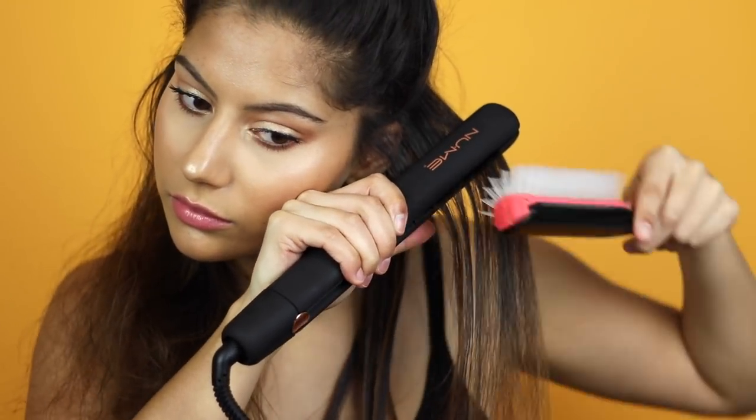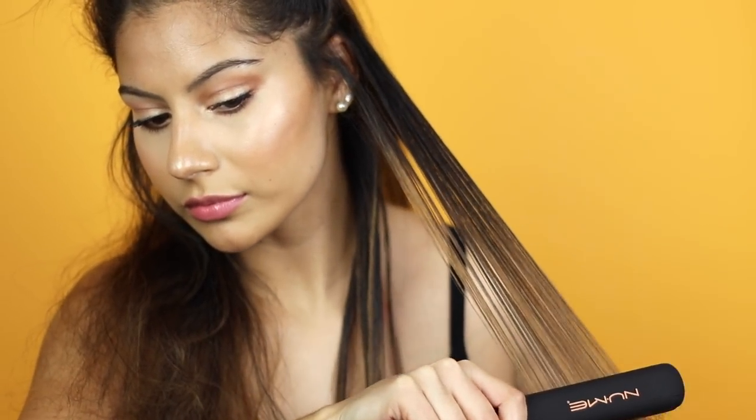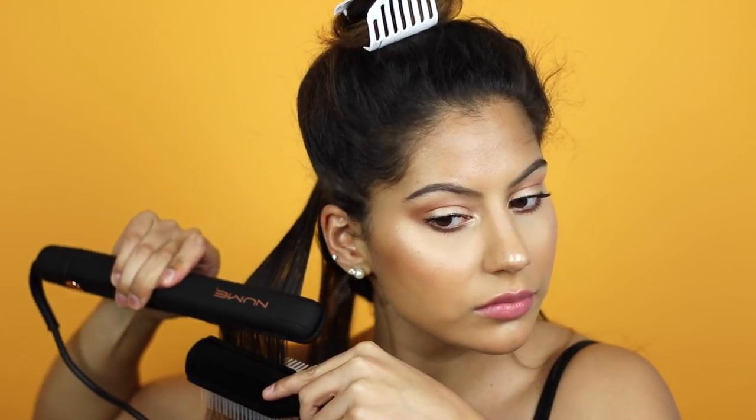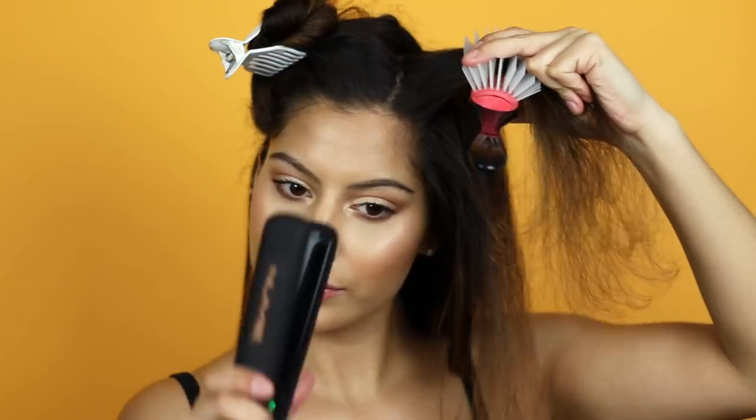I only needed one pass with this tool on each section, and I have the heat setting between 390 and 410 degrees depending on the different textures of my hair. Since this was the first time straightening since going completely natural, I did add a little more heat protectant and serum than I normally would. I remember when I used to straighten my hair every day and would burn it, so I was really impressed that there wasn't a lot of steam coming off my hair and my hair was not hot to the touch.